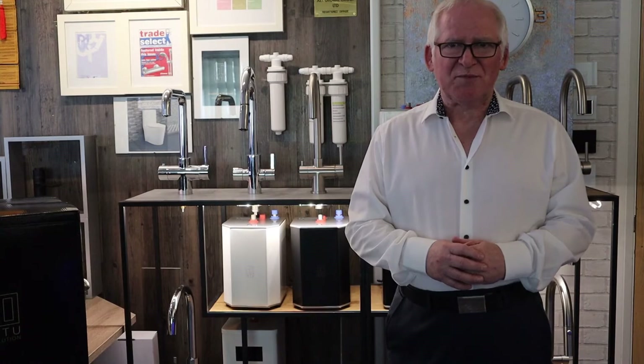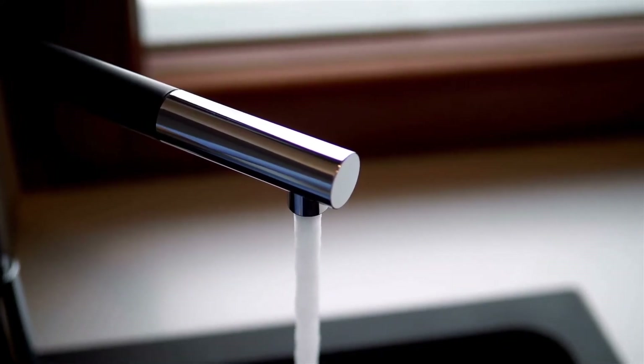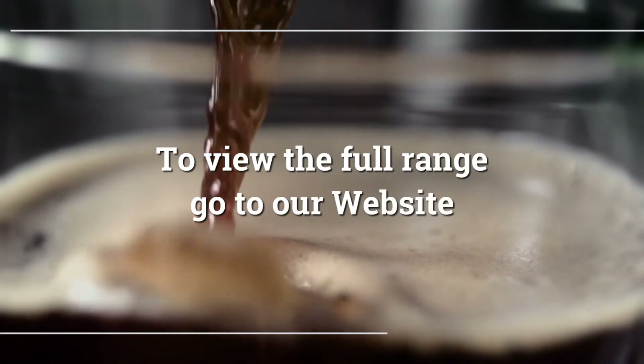Hello and welcome to AT Global Group. My name is Michael Campbell, I'm the CEO of our business. I'm here today to tell you about our Into Evolution boiling water taps and exactly what it is you're getting for your money.